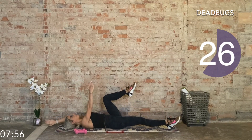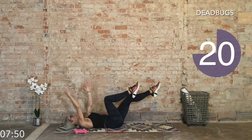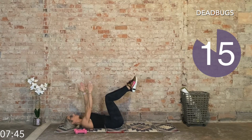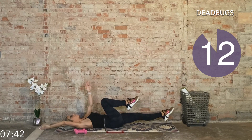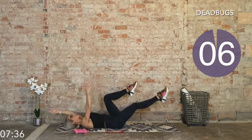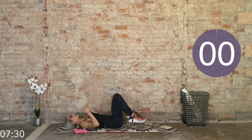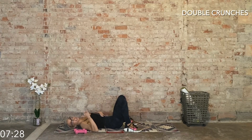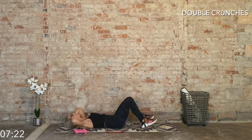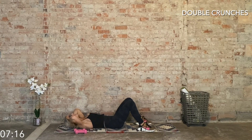Coming up, we have that combination of a crunch and a reverse crunch — a double crunch. We're still hinging at the knees, tap the heels on the way down. Inhale on the eccentric, exhale on the concentric. Let's go.